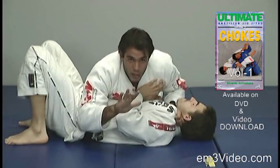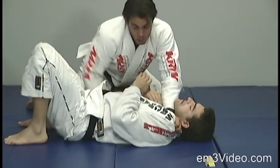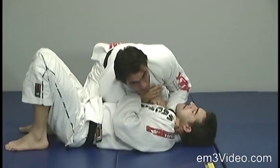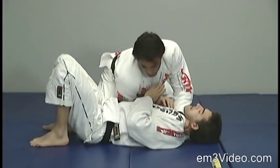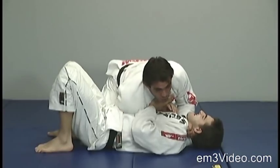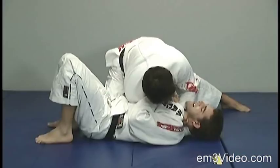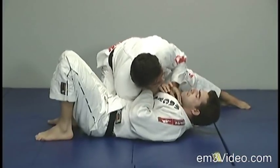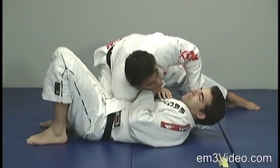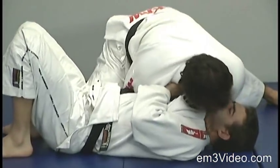The right hand comes right under the opponent's armpit. We maintain pressure all the way with our shoulder on the opponent's stomach. The right hand goes all the way to grab the other side of the collar and we apply pressure for the final choke.